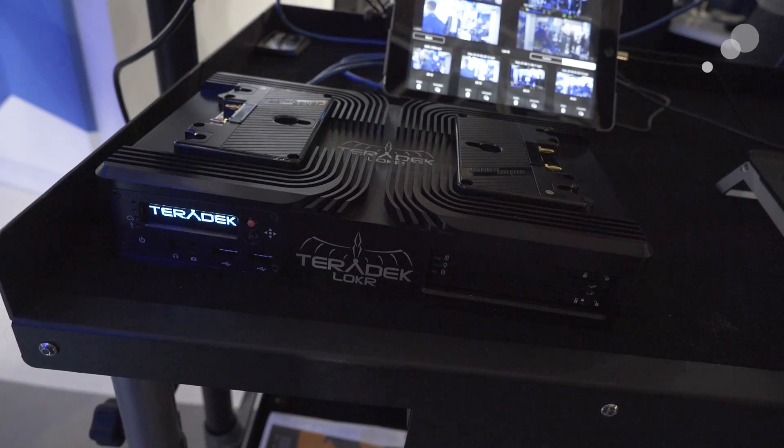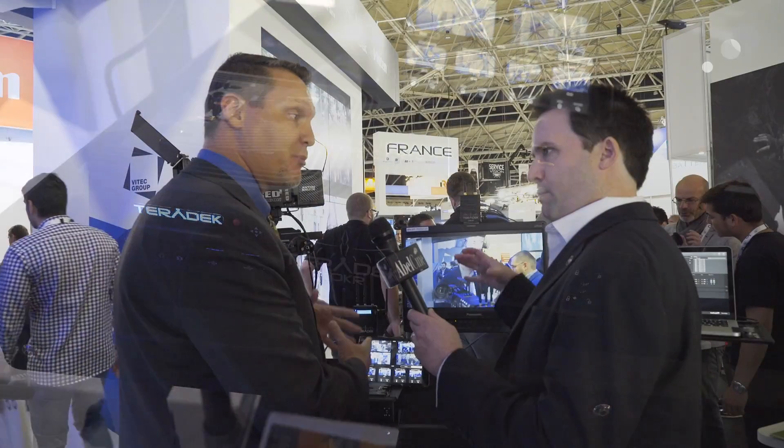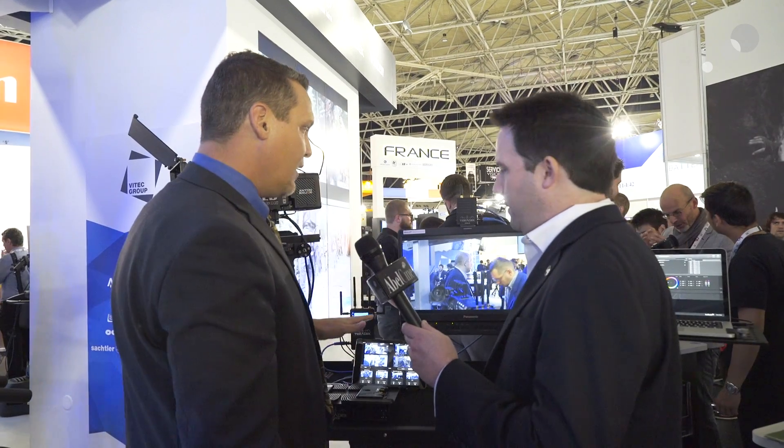It can do CDLs and LUTs in real time. And where it gets really interesting is if we add this box, which is called Locker. Locker is actually built to replace our Case product that we used for proxy recording previously, but we decided to also add this color workflow capability in it and make it sort of the hub, because it has a built-in really strong wireless access point and a lot of processing power. This now becomes the centralized hub that manages all of these different color devices.